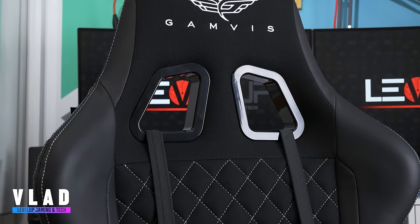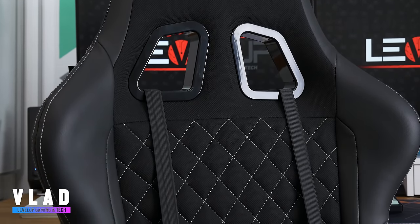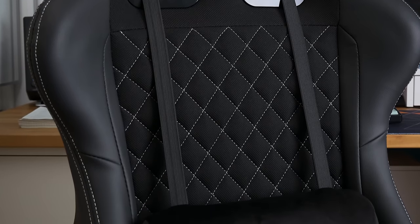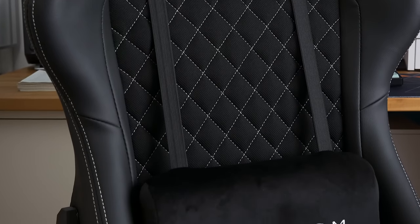Hey guys, Vlad here, welcome to the channel. This is the Ganvis Phantom, a racing style gaming chair. It's called Phantom because it has this stealthy look — all black with cool white detail that catches your eye.